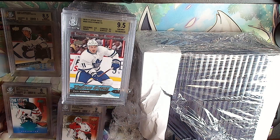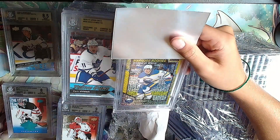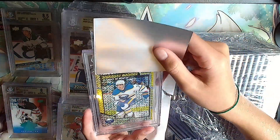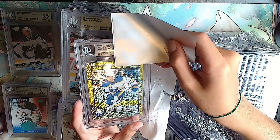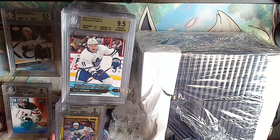This one looks cool - marquee rookie Dylan Cousins, OPC Platinum, like a sparkly yellow card. Silver: 9, 9.5, 9.5, 9 - it'll be a 9 overall. We'll take that. Those cards are hard to get good centering on.